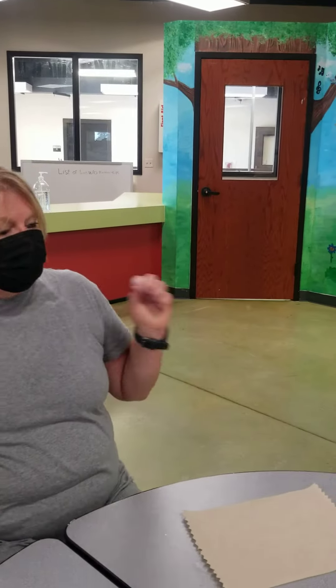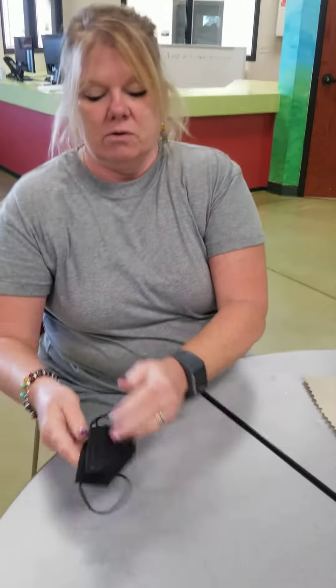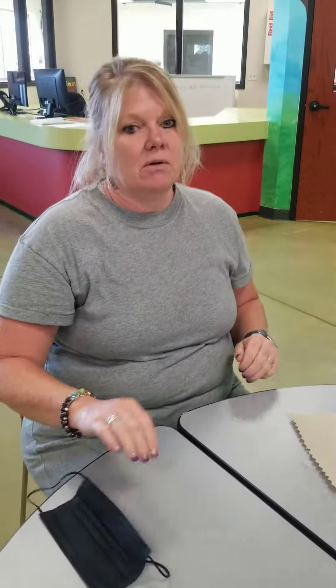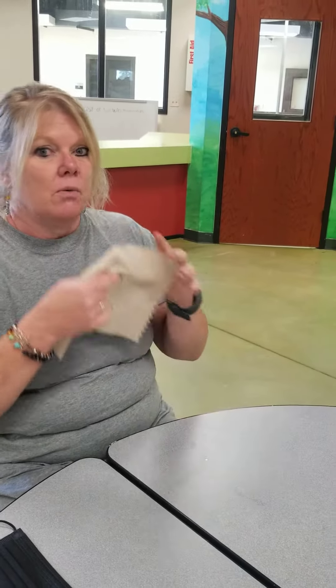When we are eating lunch, we can sit down at the table. We can take the mask off. We can fold the mask or just lay it down on the table and we can eat our lunch.